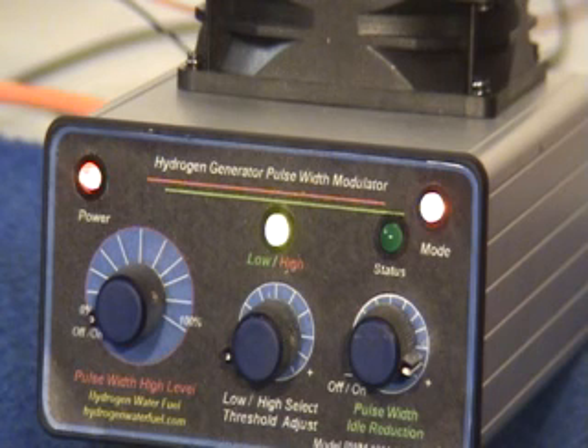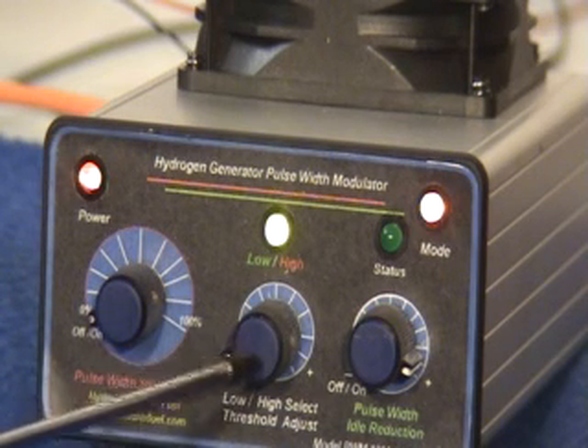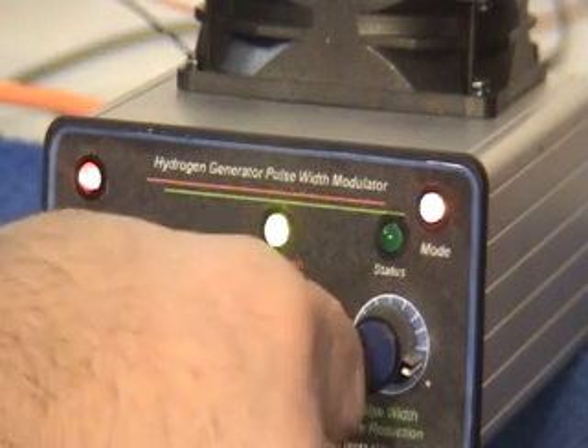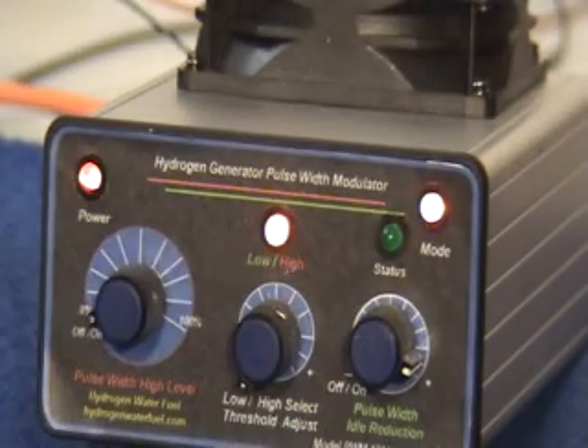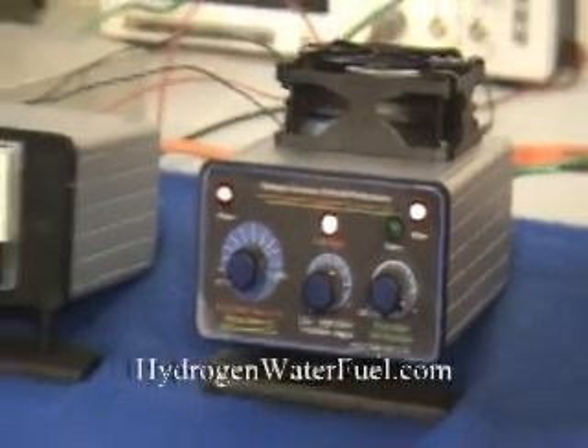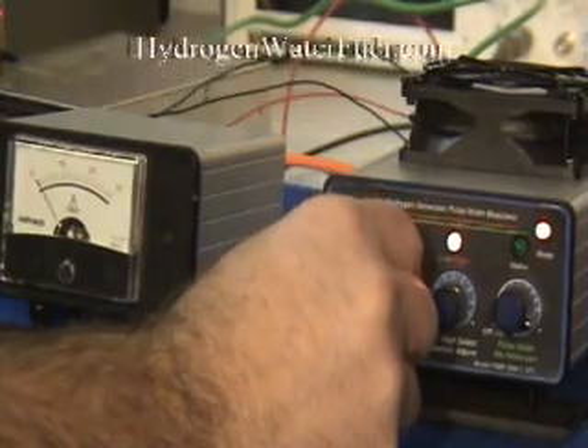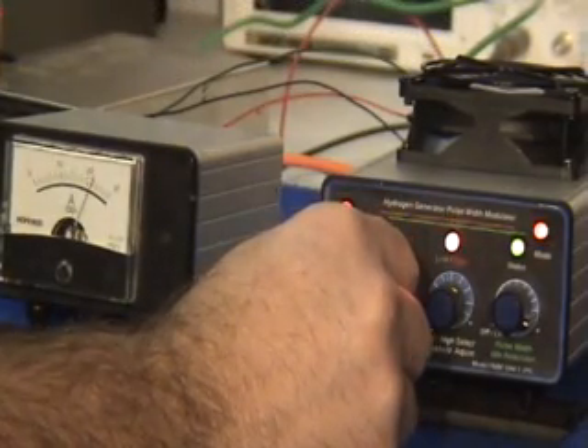To set the unit up, we will use the range control directly underneath the indicator light. Start by turning the range control fully counter-clockwise. This will force the unit into the high production mode. The first control on the unit is used to adjust the high production mode. We will set it to about 30 amps.